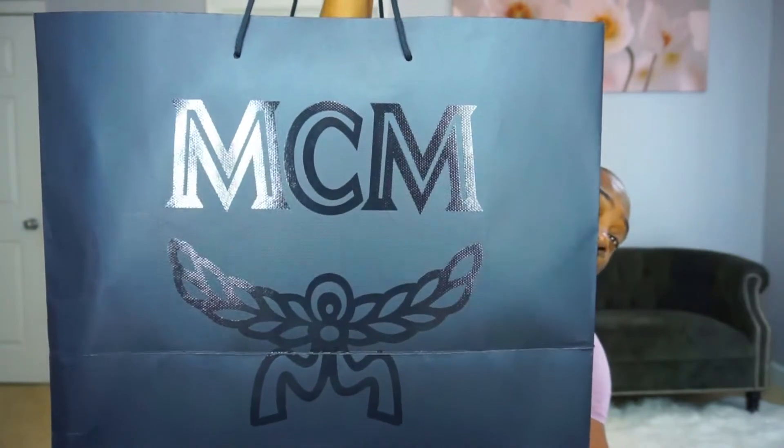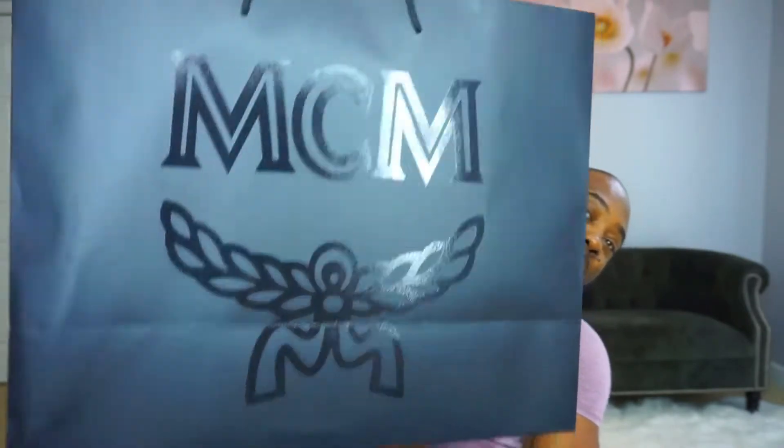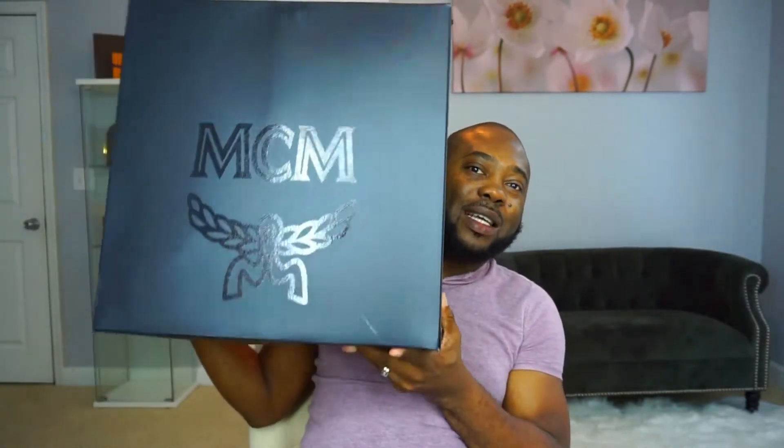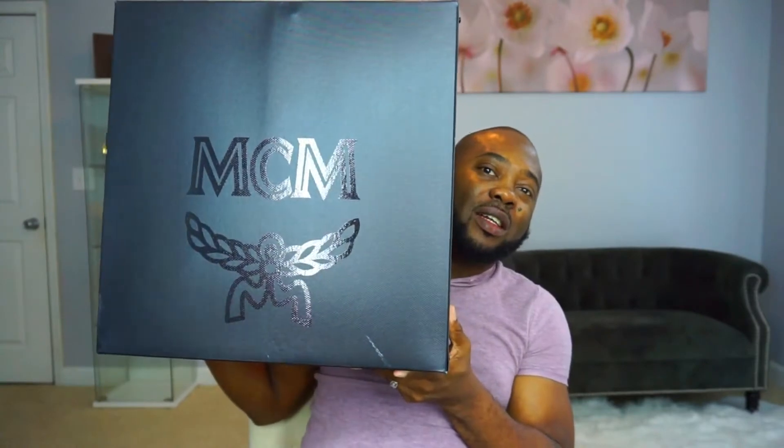It is quite a big box and a big bag — that's the front, the other side. It's pretty heavy. I'm just gonna put it down right here so I can bring the box itself out from the bag. This is the box right here, it says MCM on there — same thing.